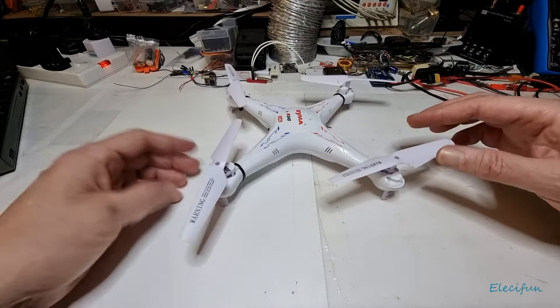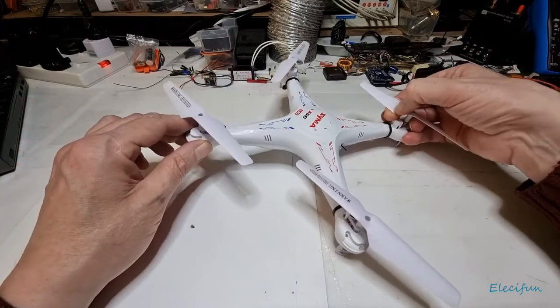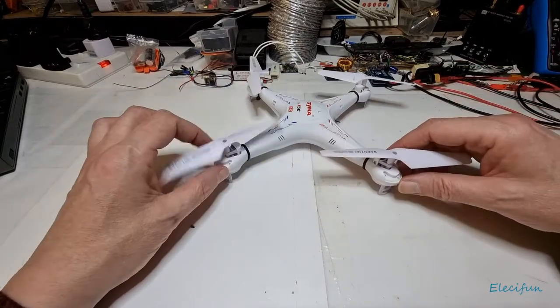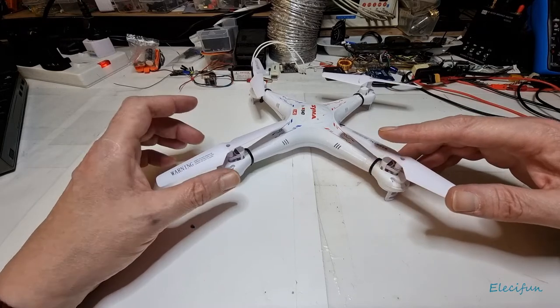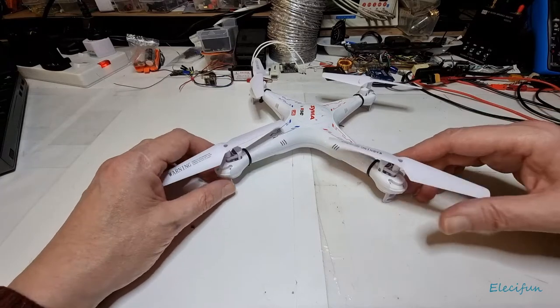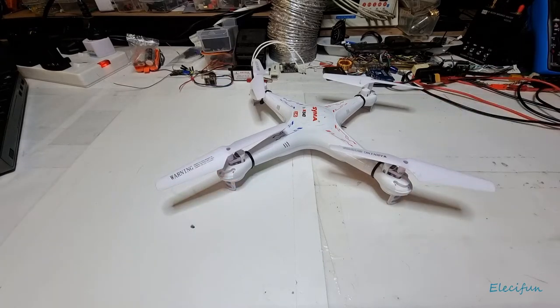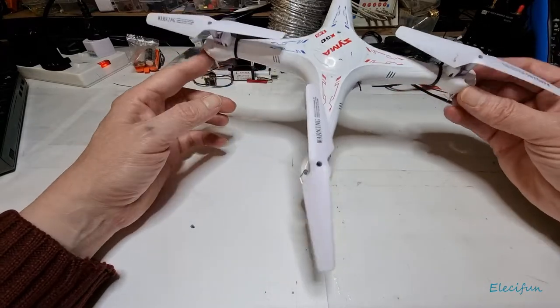An analog FPV drone — none of this Wi-Fi nonsense. I say that with jest of course. It's just my opinion: when you buy the cheaper Wi-Fi units, the lag is something you really need to take into consideration if you're going to be trying to fly FPV. On the higher-end stuff, of course they've resolved all that, but you're going to pay the price for it.